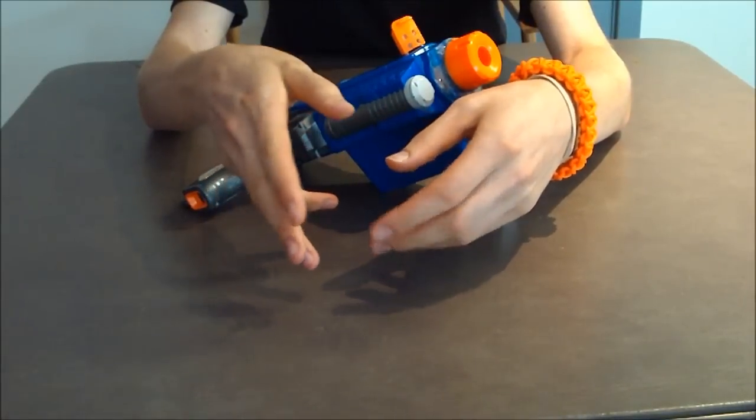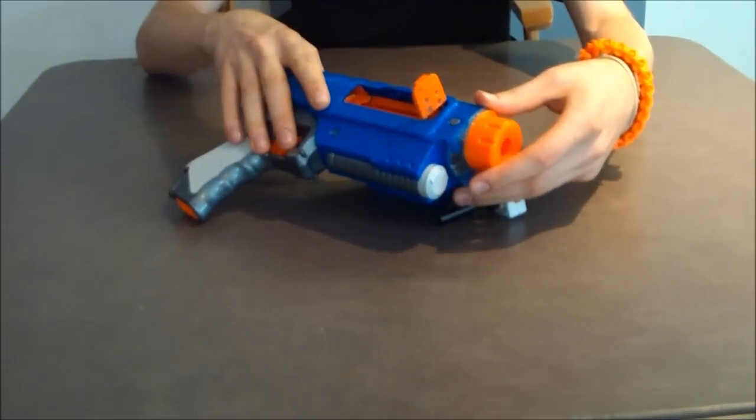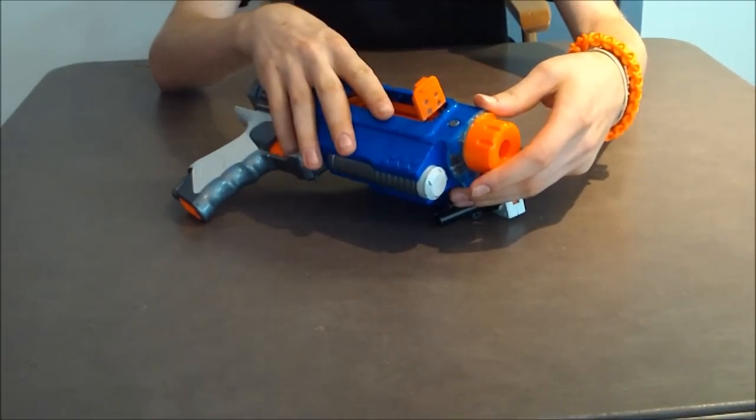Hey guys, I'm back. I'm here with my old Raider pistol. You guys all remember this mod. If you don't, you can just click on the gun right now.